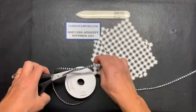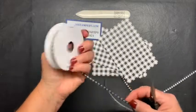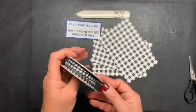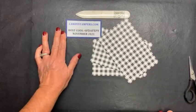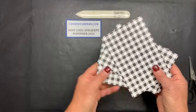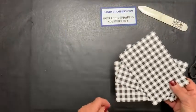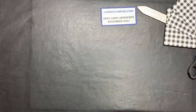I'm going to be using the black and white gingham ribbon - this is so cute and you can use it with a lot of things. If you saw my live last week, you can color on it. I have a website, candystampers.com. This is my November host code, so if you'd like to place an order and get your free designer series paper with an order over $150, I can help you out. Let me pull this advent calendar down so you can get an up-close look.